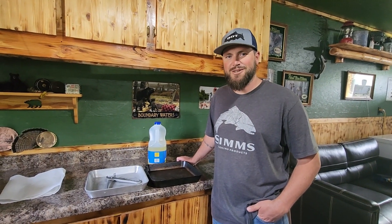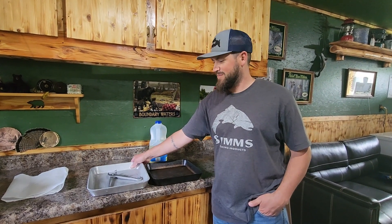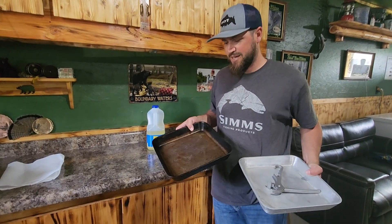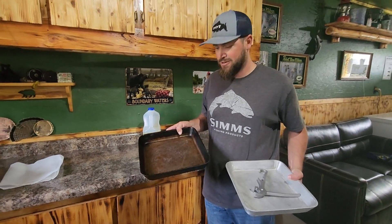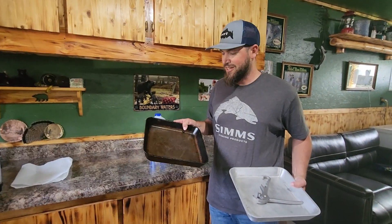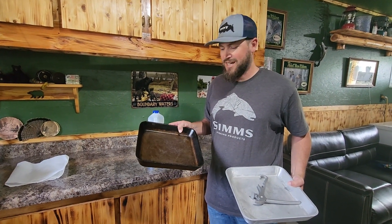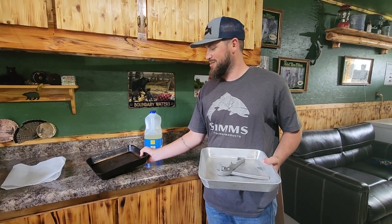Welcome back to another video. Today we're going to be seasoning cast aluminum. This is a pan that I bought in Ely, Minnesota going back over 10 years ago. This thing's well seasoned — it's done a ton of cooking and I love this pan so much I need to have a second one. I'm taking one to Alaska and leaving one here in Minnesota.